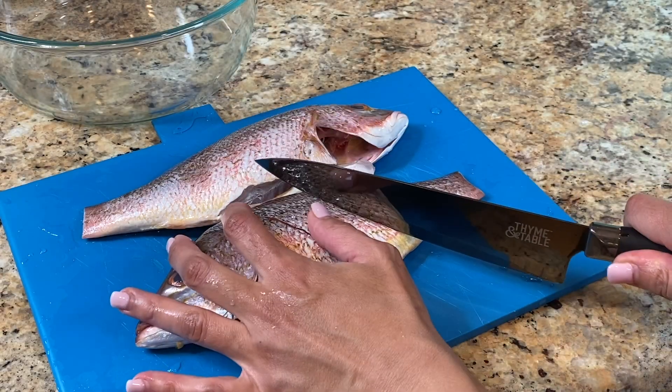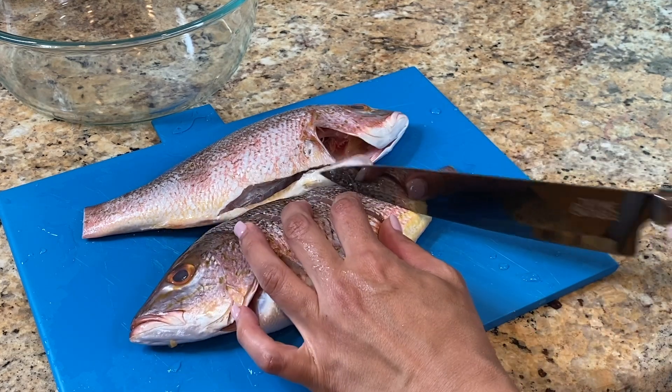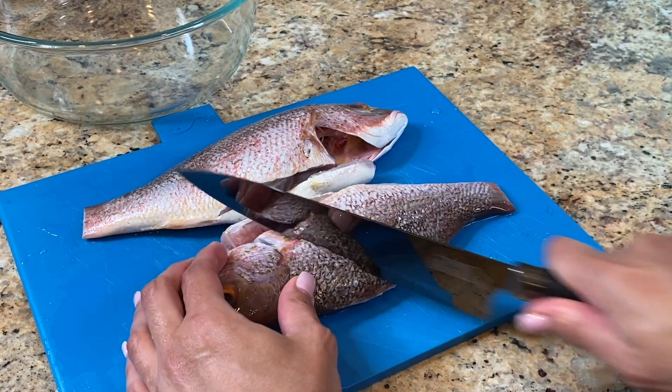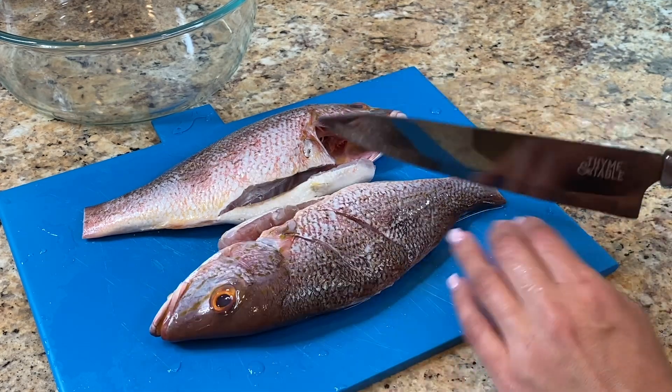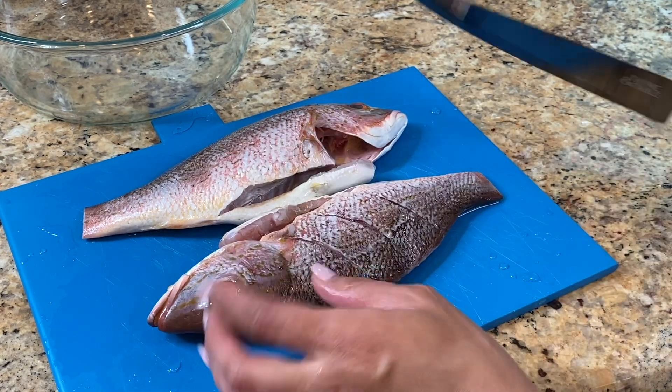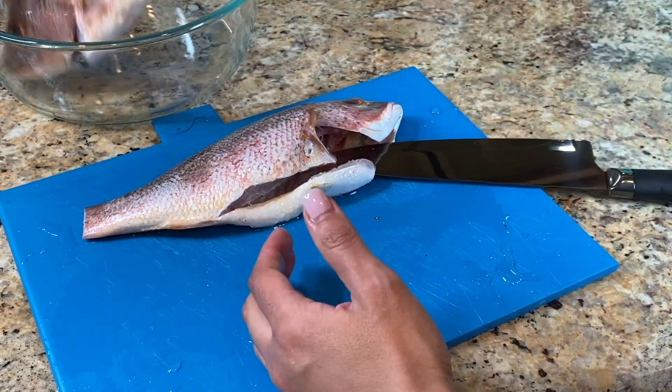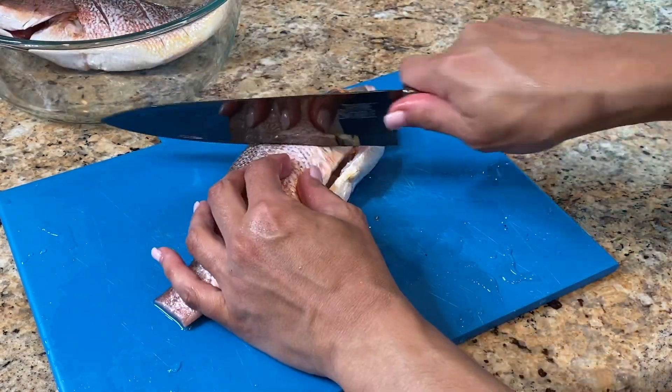We're gonna start off by making slits on both sides of the red snapper. We wanna make them nice and deep so that when we season it, all that seasoning goes right deep into that fish. It's gonna be so good — look how deep they are. Perfect. We're gonna move on to the other pieces now.